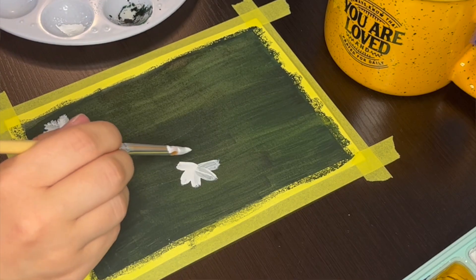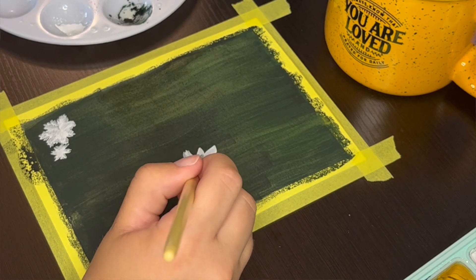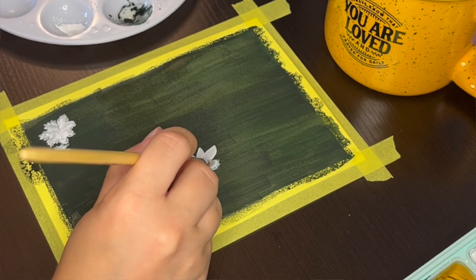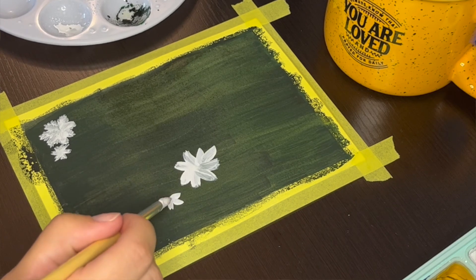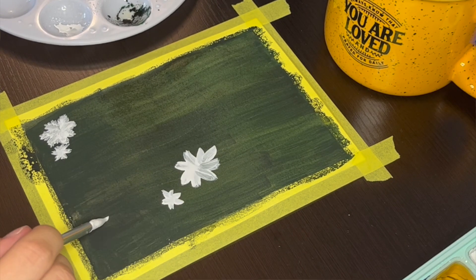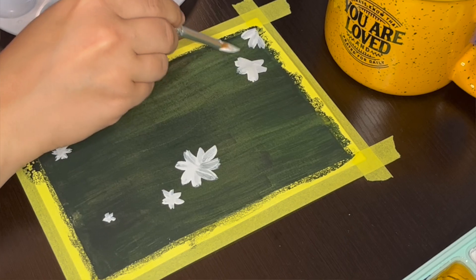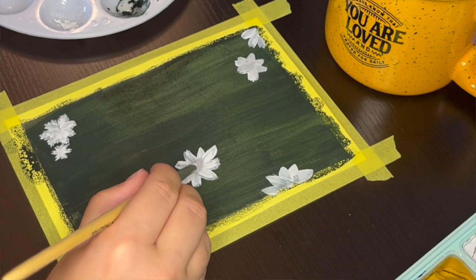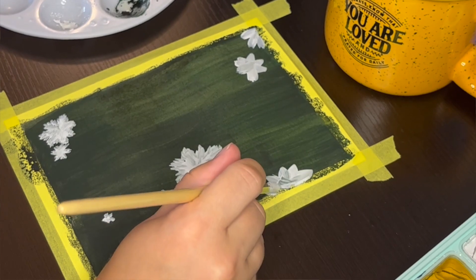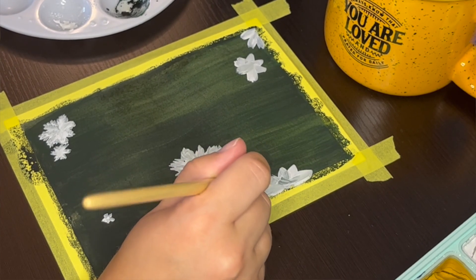In real life, not every flower is going to look the same, so you don't want to paint them that way. It's good if the flowers look different and have imperfections — that makes them look more natural. You can see I did that not only with the size of the flowers, but also with each of the petals. Instead of making each petal perfect and round, I decided to give the petals rougher edges to create the appearance of a bunch of different petals layered on top of each other.